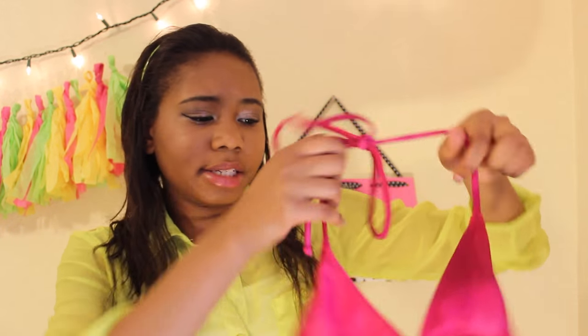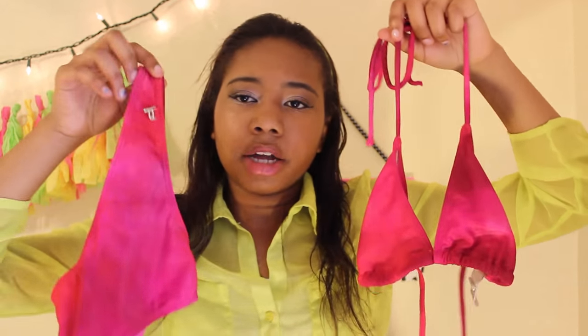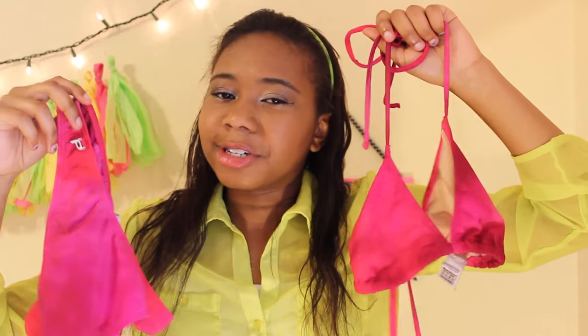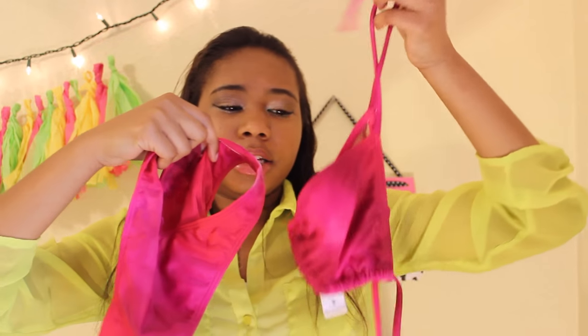The next swimsuit is very pink and sparkly. Here's the top, and here are the bottoms. I think it's really cute — my favorite color is pink, so I had to have one full-on pink swimsuit. Here it is!